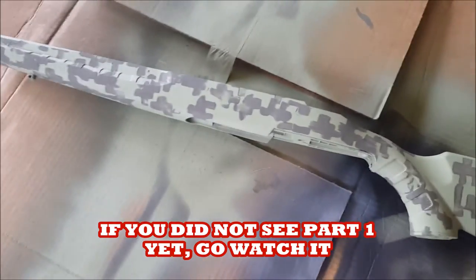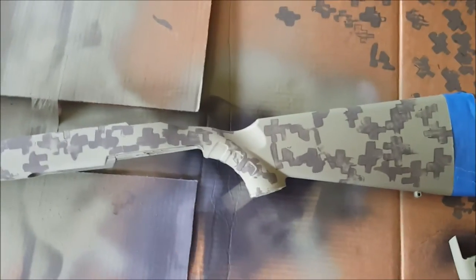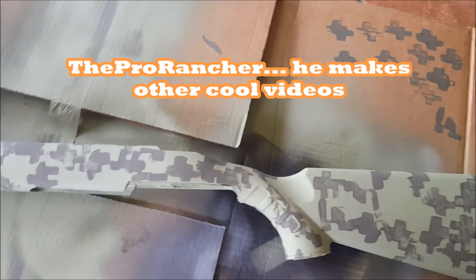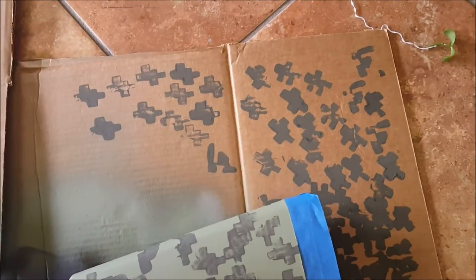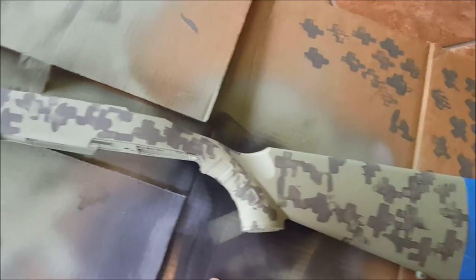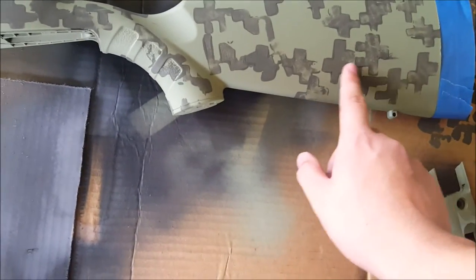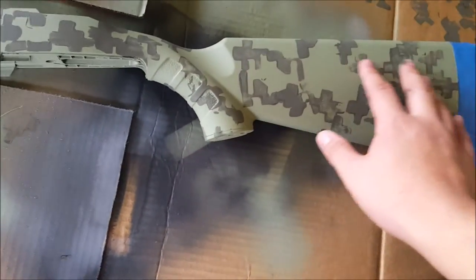Welcome to part two. I was experimenting with the stamping method — there's a guy online who did it with a 10-22, turned it pink, and also did an ACU-type pattern. I tried it, but so far it's been kind of a failure. If you try the stamping method — the no-stencils-involved method — know that you'll end up with weird shadows and raised areas because it puts extra paint on the edges.